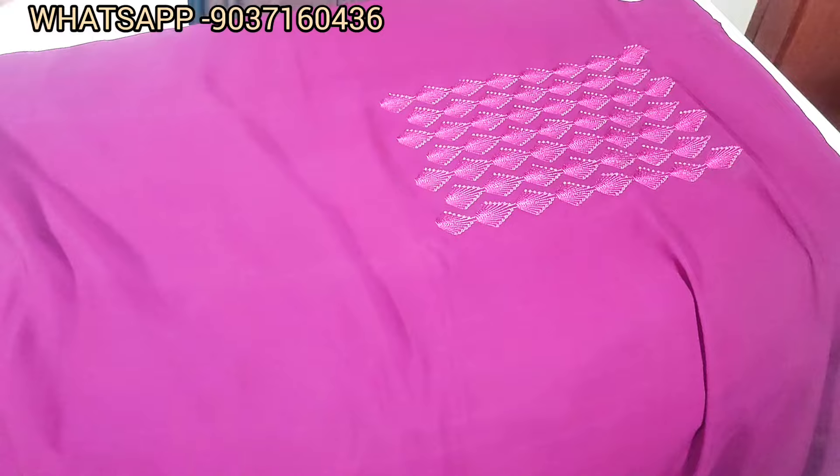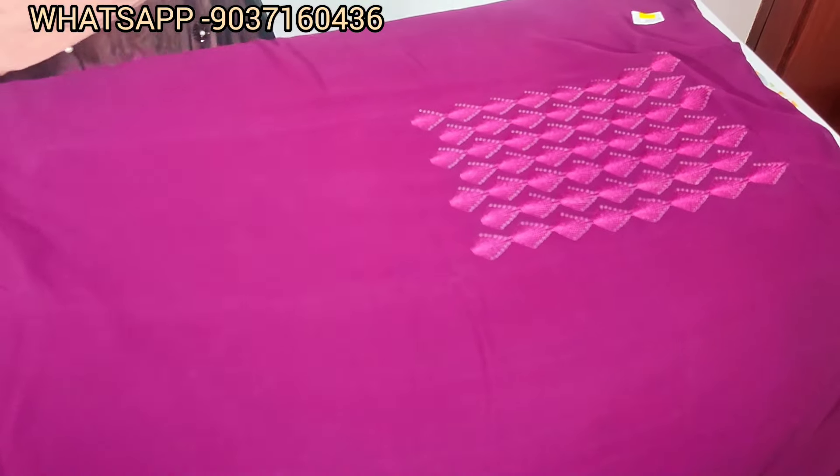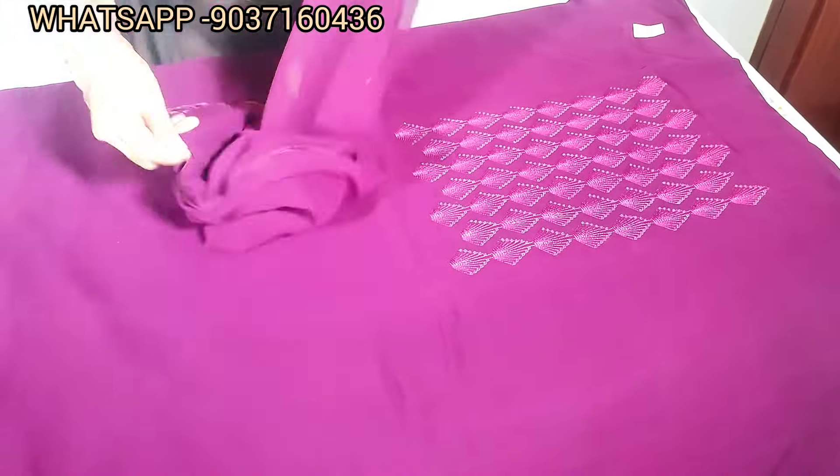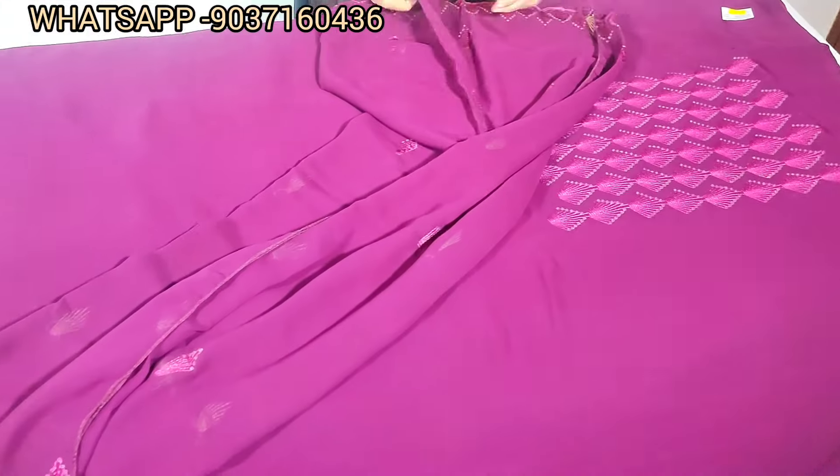The back portion is plain. This is a threadwork design. The rate is 1270, very visible in the back portion.